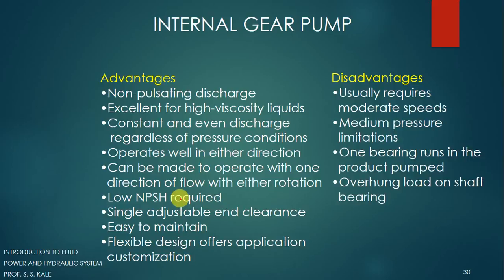The disadvantages of the internal gear pump are: first, it requires a moderate speed — it cannot be operated at very low speed; medium speed is needed for proper operation. Second, medium pressure limitation — very high pressure cannot be achieved. Third, one bearing runs in the pumped product, which is a disadvantage when pumping edible fluids like milk or juice. Fourth, overhang load on the shaft bearing, which is quite dangerous and may cause the gear pump to fail.